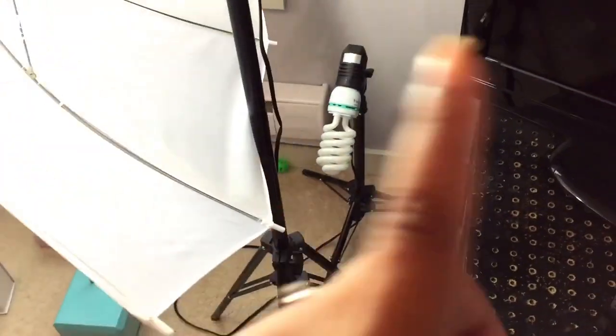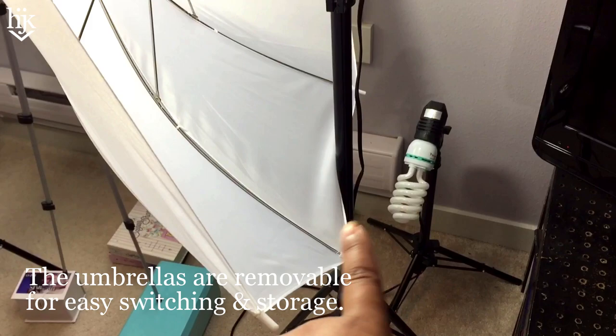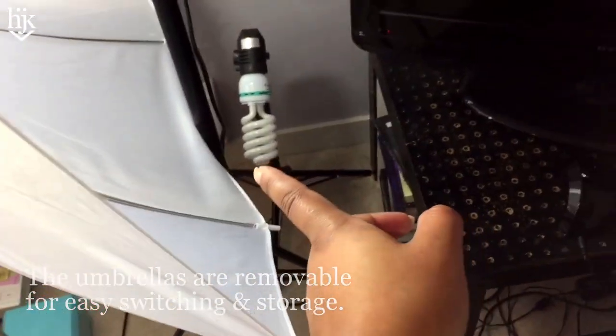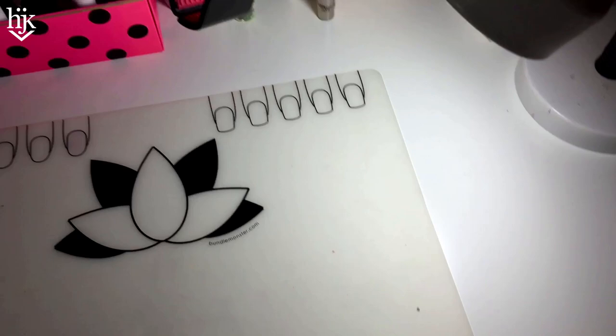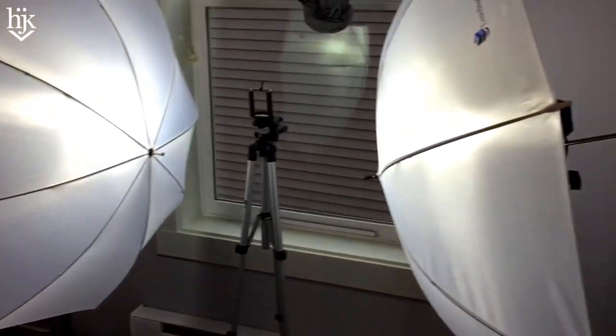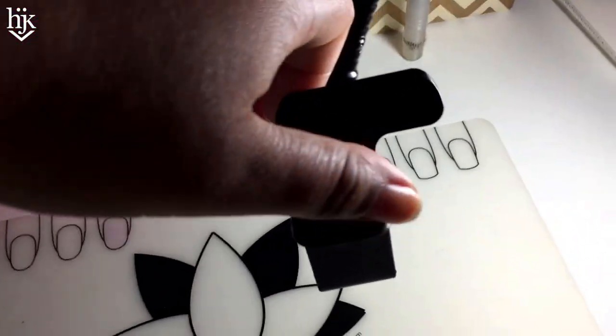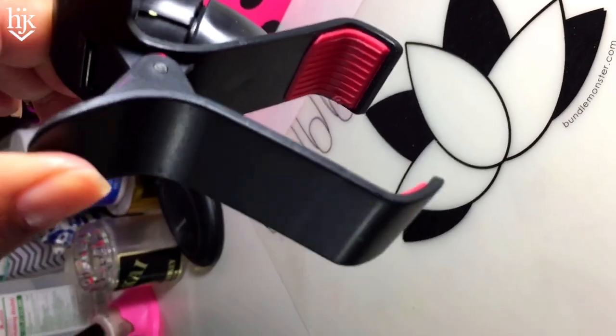Now that I have these umbrella lights — it came in a set of three: three stands, a light bulb, and then the umbrella — sometimes I'll put one on the table. Sometimes I'll point these at my hands too but it's a little excessive and it doesn't always need to happen. Just clip it here.